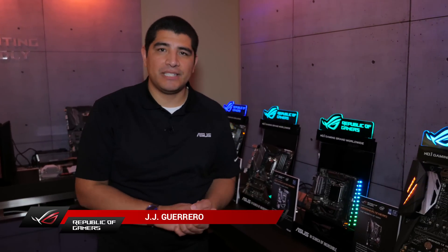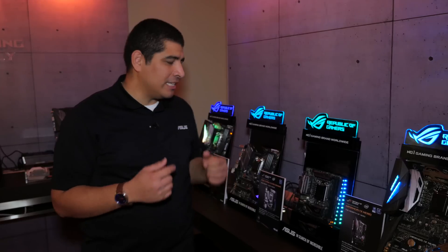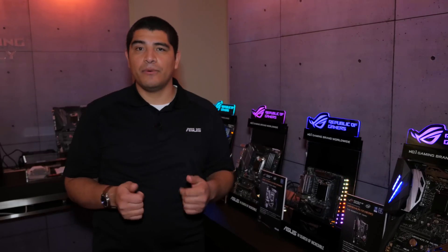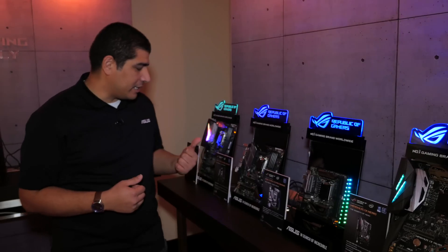Hi everybody, JJ here from the ASUS ROG Suite at CES 2017. In continuing our coverage of the latest ASUS Z270 boards, we've got two awesome boards for you small form factor enthusiasts — both on the Mini-ITX and the Micro-ITX. So let's take a closer look right here.